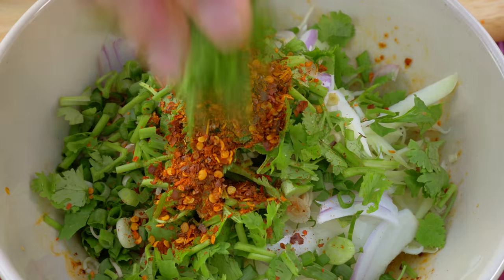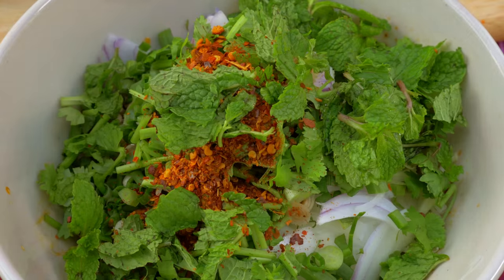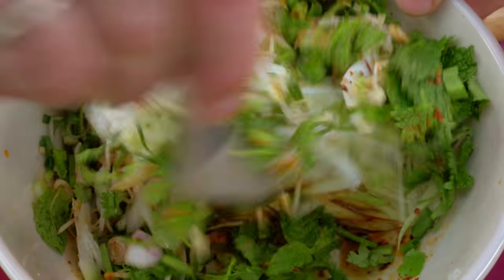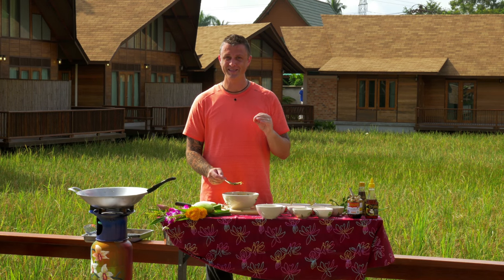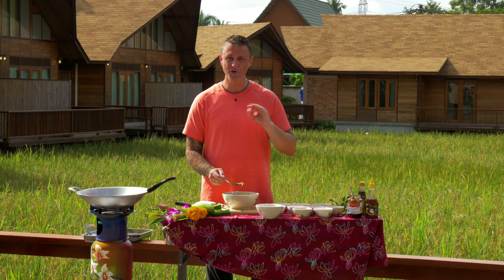Some fresh mint — just break it gently to release the flavor. Then stir it all together. Really important: taste the salad and look at the balance of sweetness, sourness, and saltiness. Now interestingly, in Thai food we quite often add lime or lemon to add sourness, but with this one, because the mangoes are so sour, you've already got it balanced perfectly.